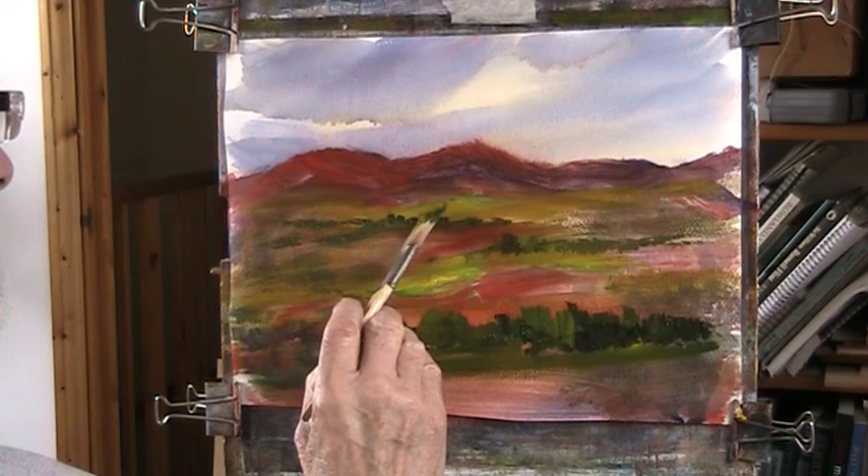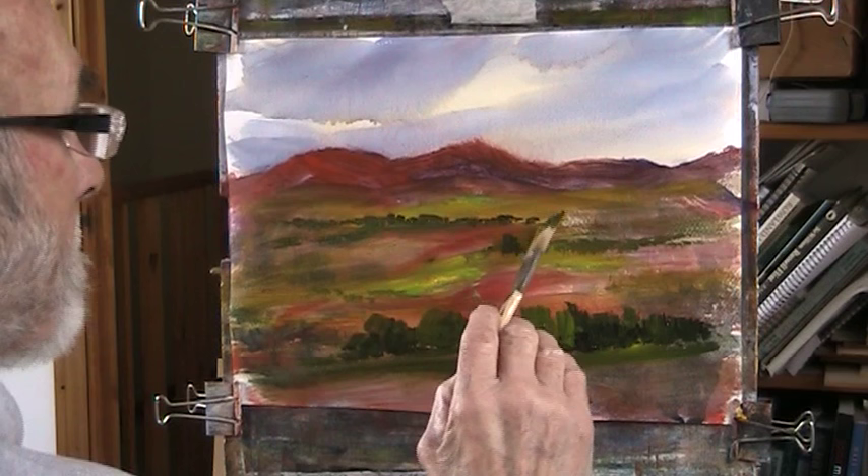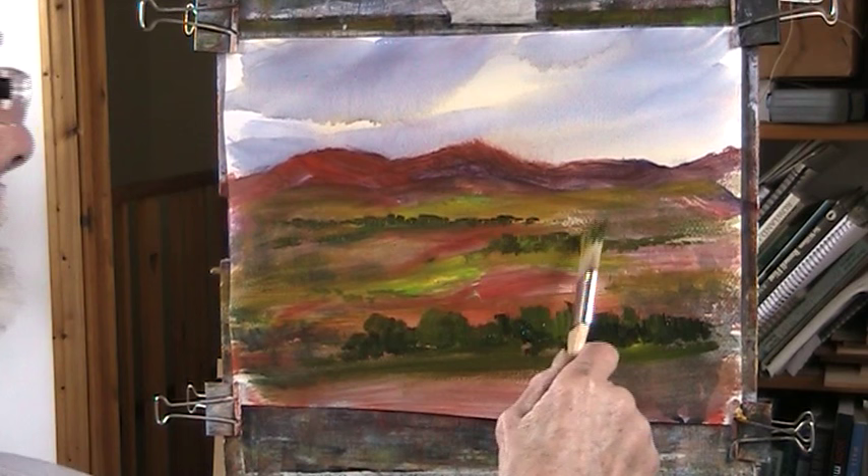Don't pay too much attention to colours and perspective. We're suspending all that to abstract this landscape - to paint things that are objects in the landscape but not necessarily in the right order. Just have some fun with them.